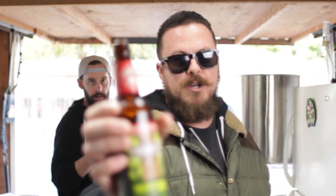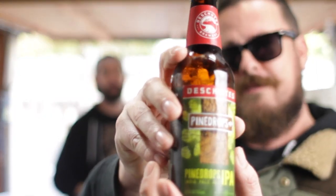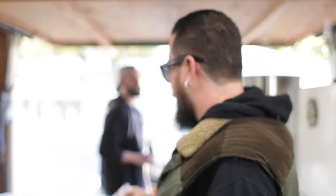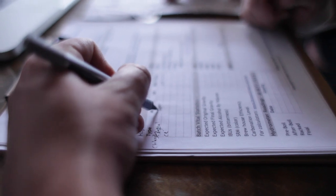Hey everybody, this is Maury Fletcher from Homebrew for Life. Today we're going to make Pine Drops IPA from Deschutes Brewing. This brewery is based out of Bend, Oregon, and we're going to be making this fantastic beer today. We're going to be using all-grain — lots and lots of grain — and all kinds of fancy hops to make different flavors and aromas and bitterness. We've got yeast and water, and we're going to start cooking this up here pretty soon. Stay tuned because you're going to learn a lot.